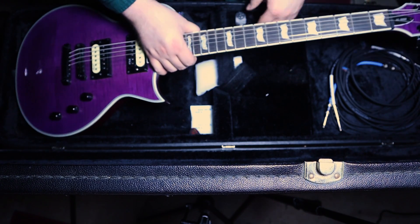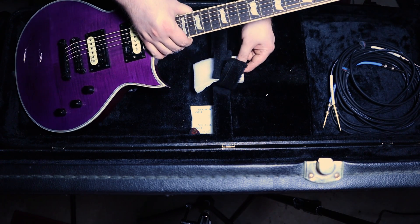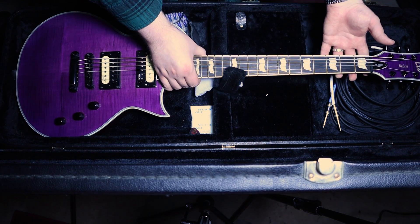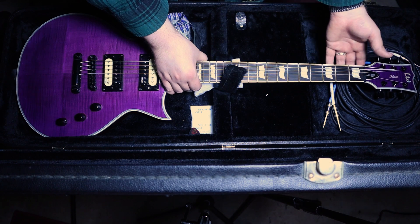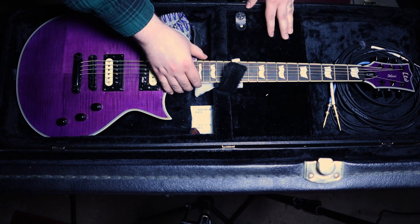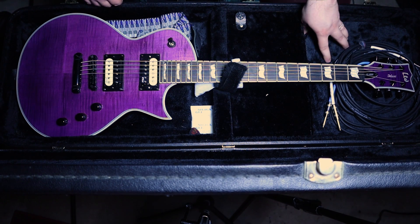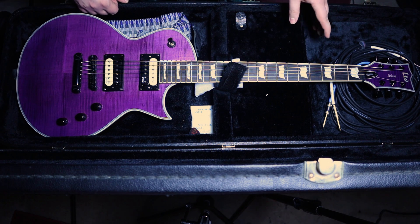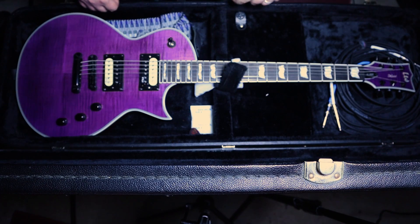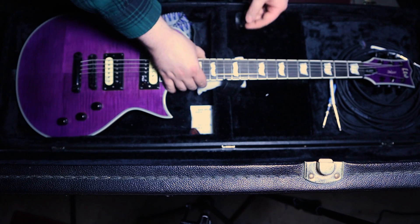You're also going to notice I have these little pieces of foam, and that's kind of just the way the neck sits in the case. Because it's a Les Paul style body, the headstock is kind of slanted really deep. So if I didn't have this foam here, the headstock would be resting right on the back, and if it took a hard hit, I feel like the headstock would break right off. So I just added a couple pieces of foam here to give it a little extra lift.